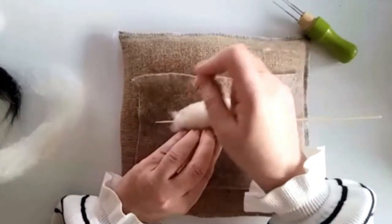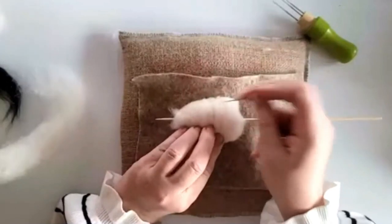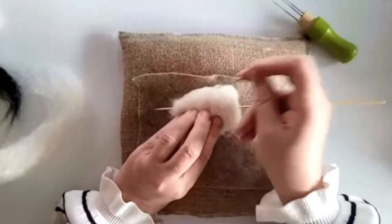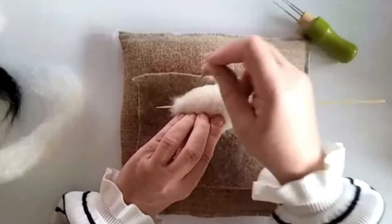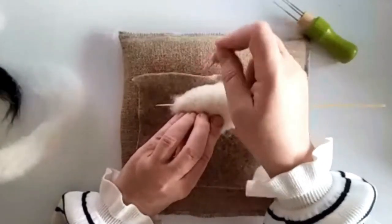You just need to spend a bit more time smoothing and shaping it. Use your hands as well — you can roll it in your hands. Using your needle doing that really smooths things out.